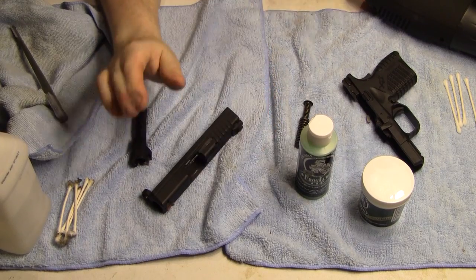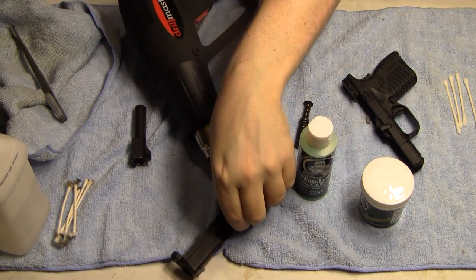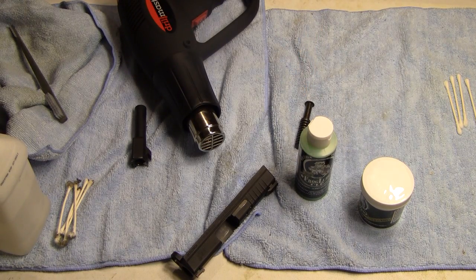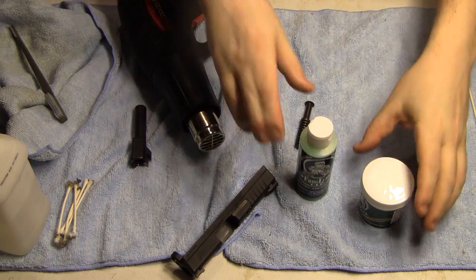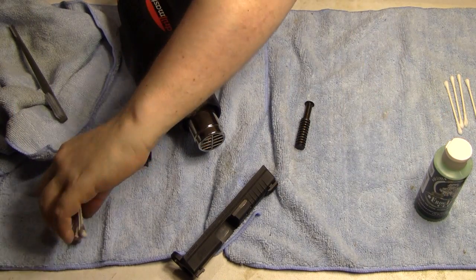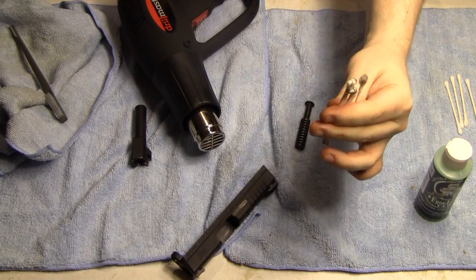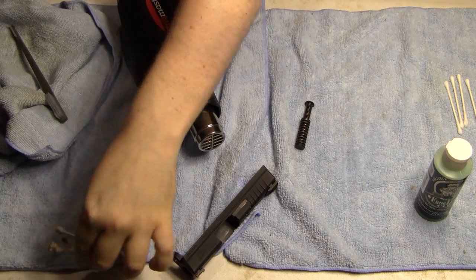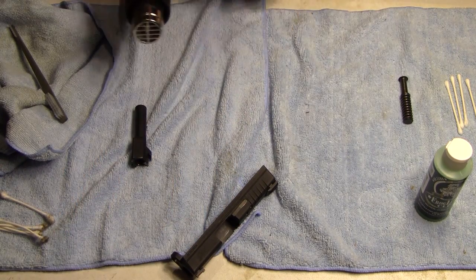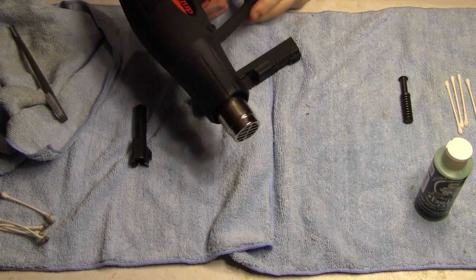What I'm going to do first, before I start using this heat gun, is get items like the polymer frame out of the way. I don't want the heat to hit that. I'll use Q-tips for all the corners and the rails — it worked excellent to strip out all the dirt. Now I'm going to take this heat gun — you can see it's smoking, I've already tested it — and put it on the low setting.